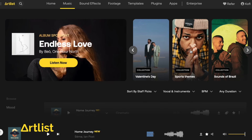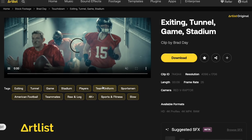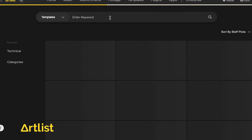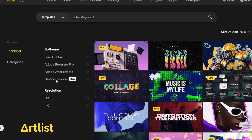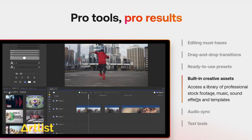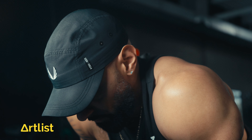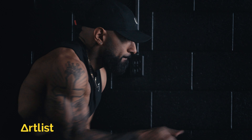Today's video is sponsored by Artlist. Artlist is a great resource for royalty-free music and sound effects, but it also makes the filmmaking process a lot easier. You can get stock footage in log or raw formats to match your own clips, use templates and plugins for Premiere Pro, Final Cut, and DaVinci Resolve, and even access video editing software and apps from their website. Artlist also offers annual billing so you only pay once a year. Check the link in the description for more.